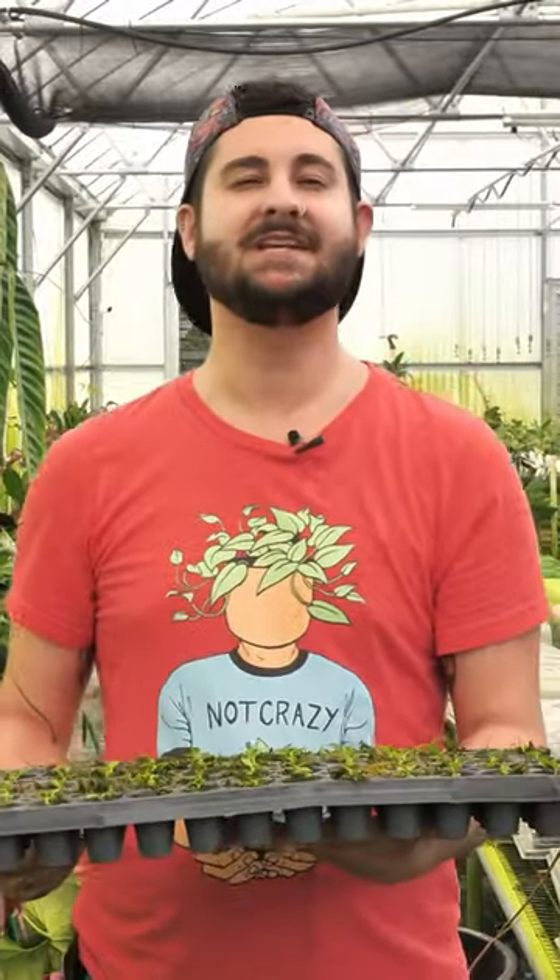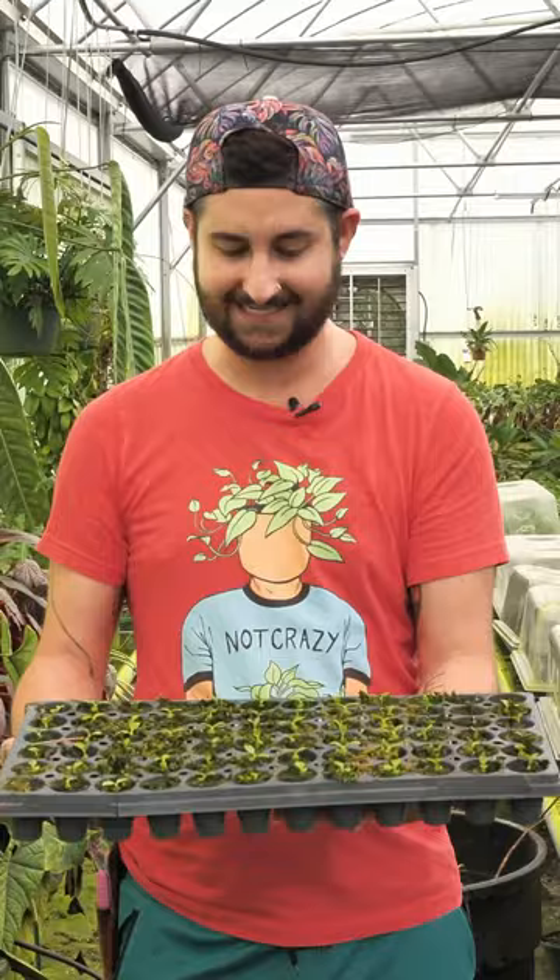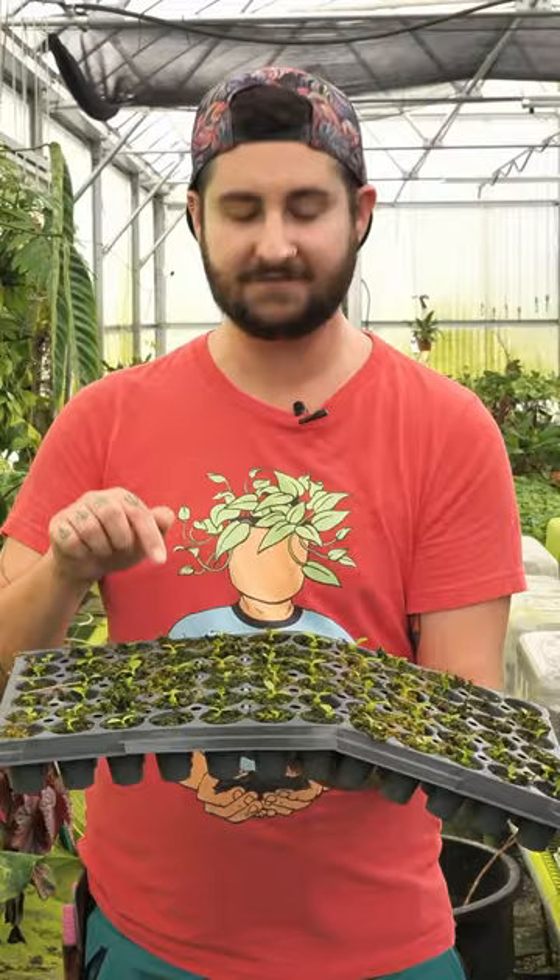On April 27th, we harvested and sowed ant plant seeds from Myrmecodia becarii. And these are the seedlings that germinated from those seeds. It is so cool looking at all these babies here. They already have little itty bitty caudexes, little swollen trunks forming. Wanted to share this with all of you.